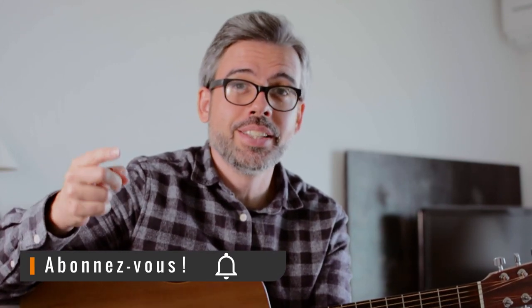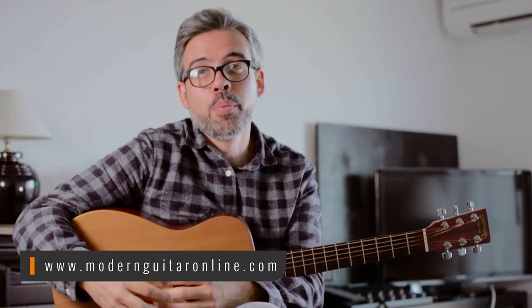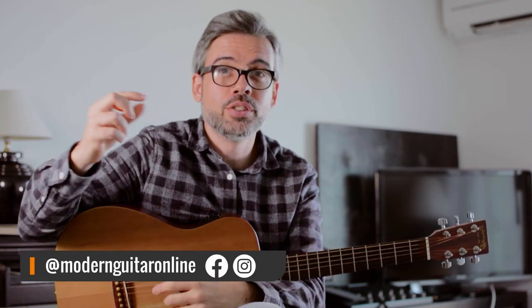Voilà, c'est tout pour cette vidéo. Si vous avez d'autres exemples de chansons de George Harrison qui utilisent le même principe de mouvement de basse descendant, n'hésitez pas à m'en faire part dans les commentaires. Dans les commentaires vous pouvez également me dire quelle est votre chanson préférée de George Harrison. Comme d'habitude, si vous voulez soutenir la chaîne, abonnez-vous si ce n'est pas déjà fait. Vous pouvez aller faire un tour sur le site moderneguitareonline.com, et vous abonner à la page Instagram de Modern Guitar. Vous avez les liens dans la description. À bientôt pour une prochaine vidéo.